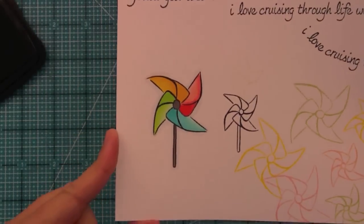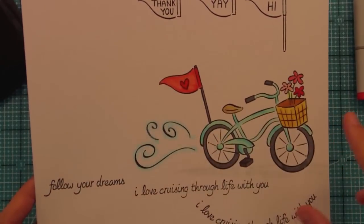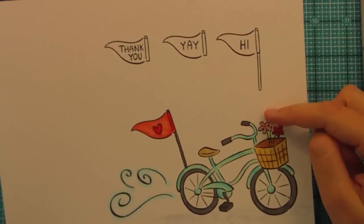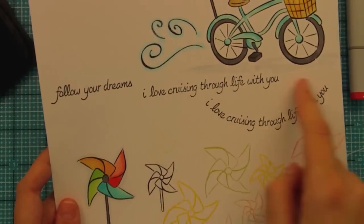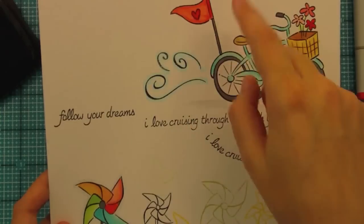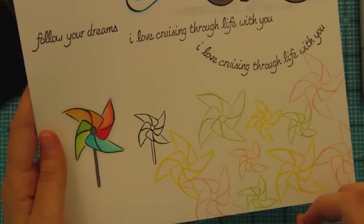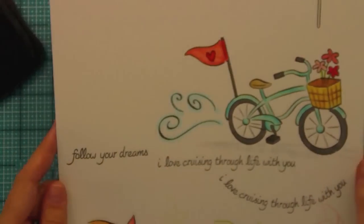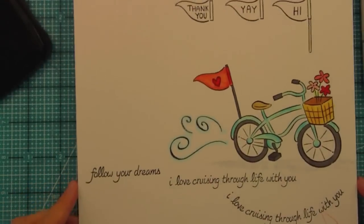Okay, so there is our colored pinwheel — you can see just how much fun it is. It just screams summer to me. Cruising Through Life is just such a fun set. We've got the bike with all the fun add-ons like wind swirls, flowers, and the pennants where you can put different phrases. You can also use the pennant as a golf flag for a Father's Day card. The sentiment is so long you can curve it in a circle or even do a swirl like it's coming off the bike. The pinwheels can make the coolest pattern paper and are also so much fun to color and paper piece. It just makes me happy — it screams spring and it's such a beautiful set.